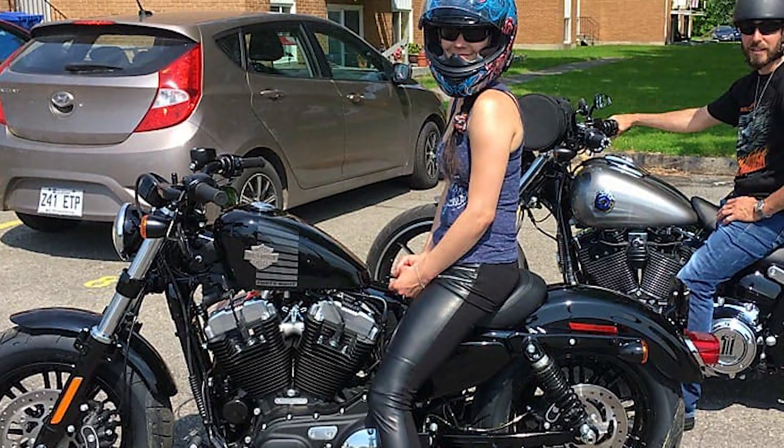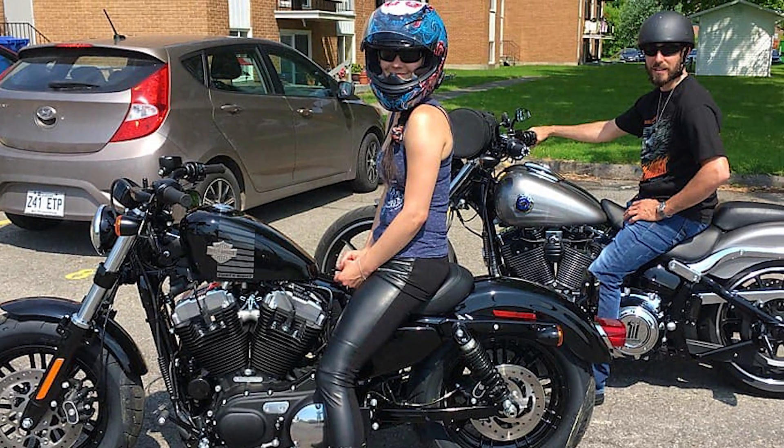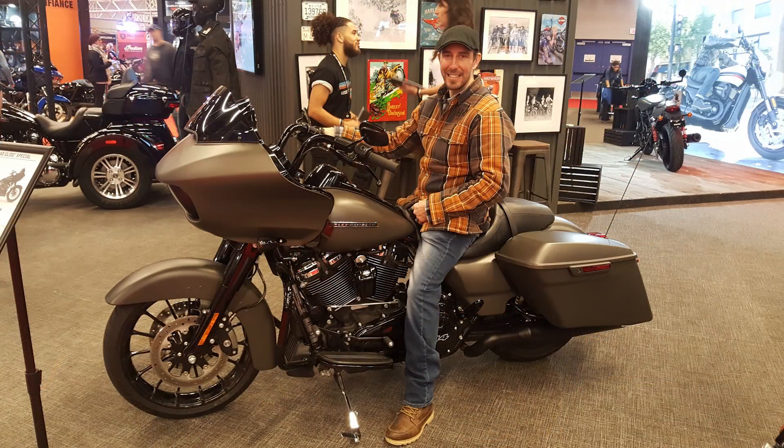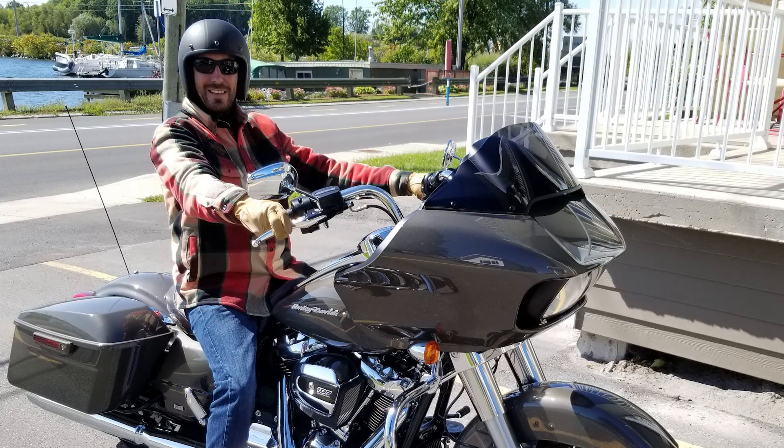I love to ride a motorcycle, especially a Harley Davidson — I even own one. So does my boyfriend Regis. In fact, he bought more than one. He simply adores anything with the Harley Davidson logo on it, so I decided to make him an Intarsia motorcycle with the help of my parents.